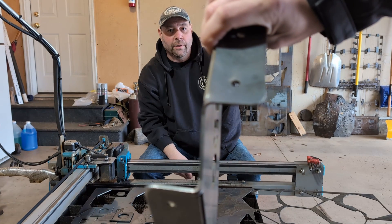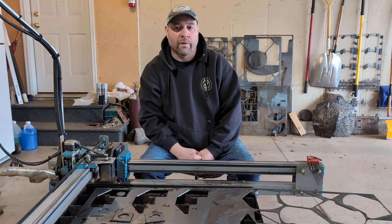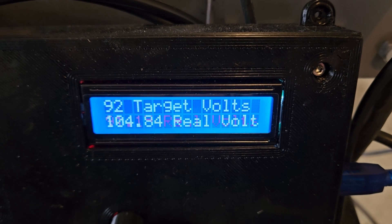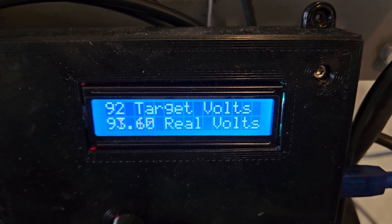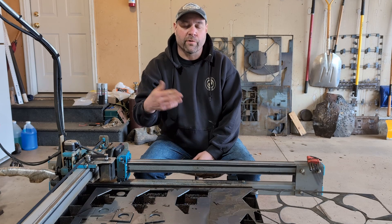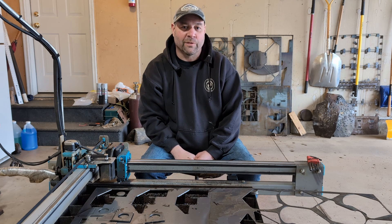One thing I wanted to note: on the THC screen we were showing the voltage display, we're only refreshing that a couple times a second. But behind the scenes it's programmable — it can refresh and react and correct up to 200 times a second. We run at about 50 times a second, so even though the screen is only updating occasionally, the torch is reacting much faster than what you're seeing on the display.